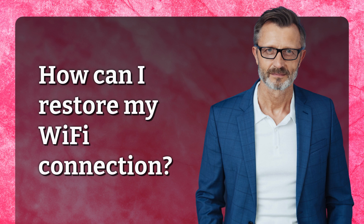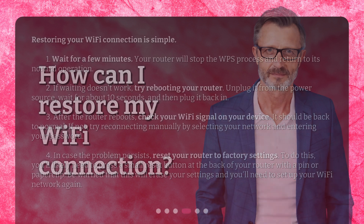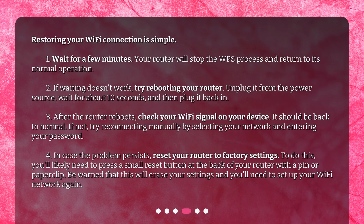How can I restore my Wi-Fi connection? Restoring your Wi-Fi connection is simple. Step 1: Wait for a few minutes — your router will stop the WPS process and return to its normal operation. Step 2: If waiting doesn't work, try rebooting your router. Unplug it from the power source, wait for about 10 seconds, and then plug it back in.